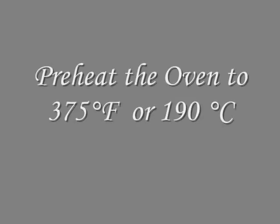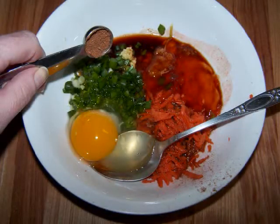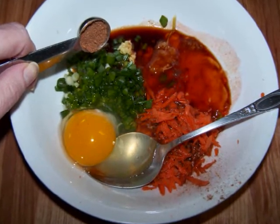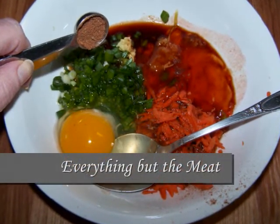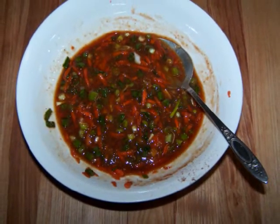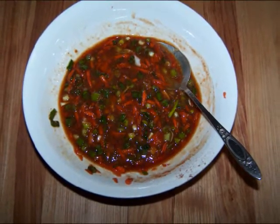Preheat the oven to 375 degrees. Then in a small bowl stir together the scallions, garlic, ginger, carrot, hot sauce, soy sauce, duck sauce, five spice, egg, and hot pepper flakes.